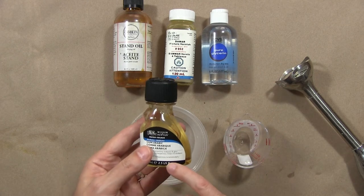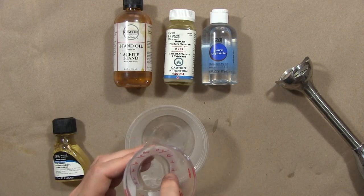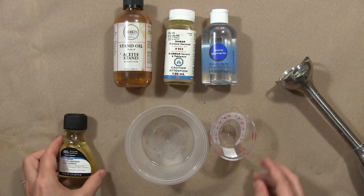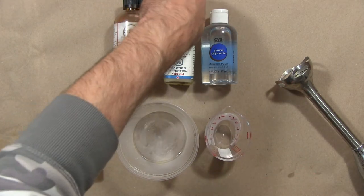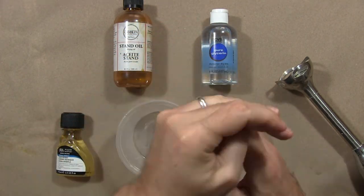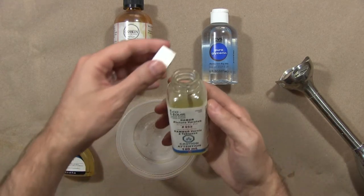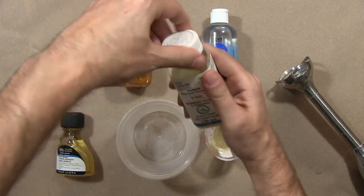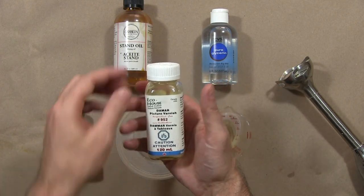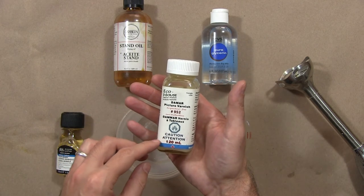So 2.5 divided by five is half an ounce. I'm going to use half an ounce of stand oil and half an ounce of damar varnish. The instructions say to mix these two ingredients together first. Worth noting — there's traditional damar varnish which uses turpentine, but this is a safer citrus-based damar varnish.